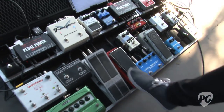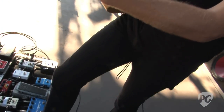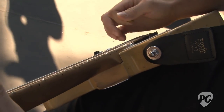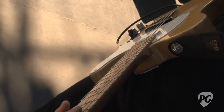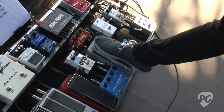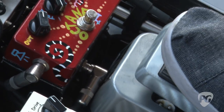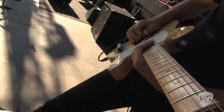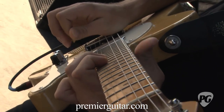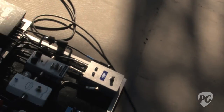I kick on the OCD more for lead - that's more of the total lead sound. This Octane from Zeevex is really cool. I use it on about four bars in a song called Never See Your Face Again. It's got a really cool effect because it really breaks up with tons of overtones.